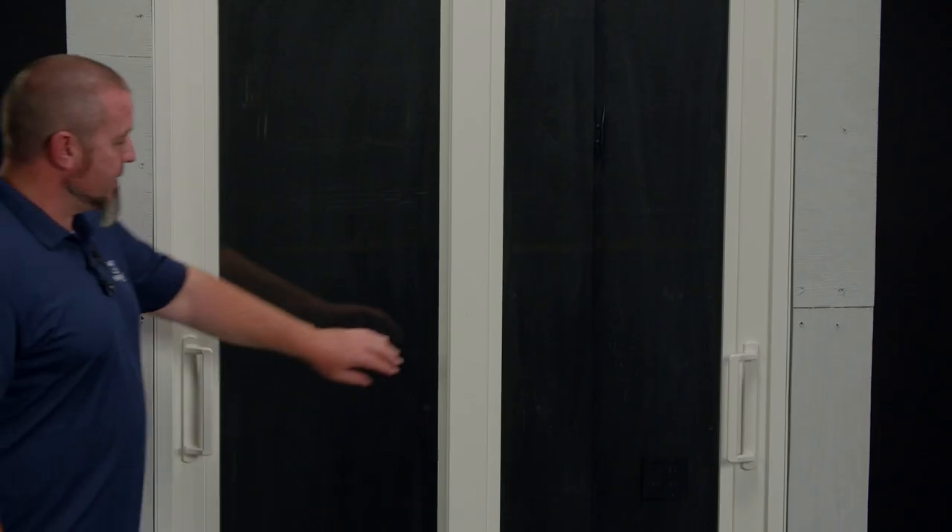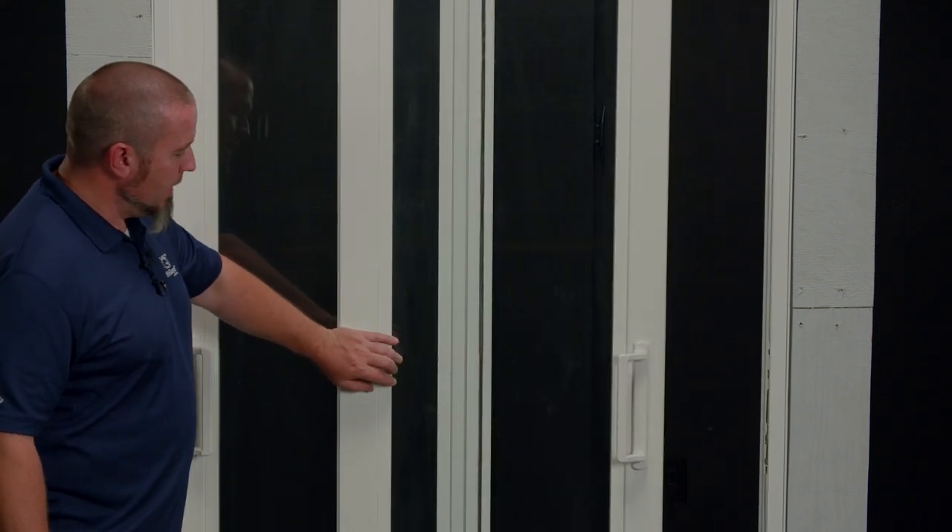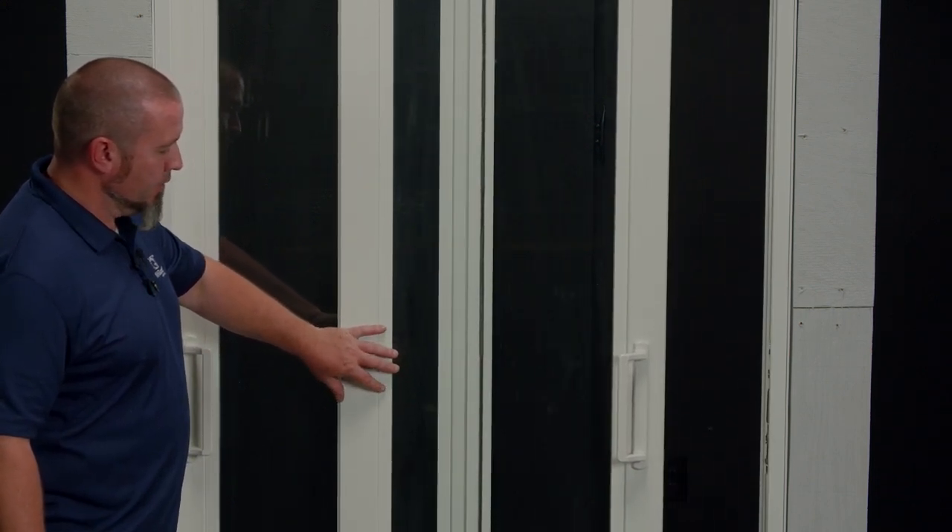Hello, I'm Patrick Jameson and in this video I'm going to demonstrate how to change the stack of a PGT aluminum sliding glass door. The first step is to unlock, open, and remove your sliding glass door panel.